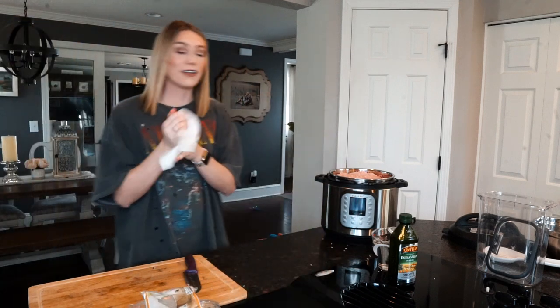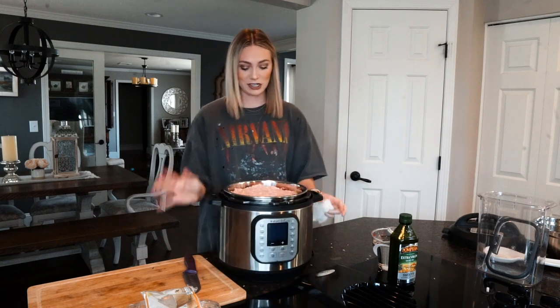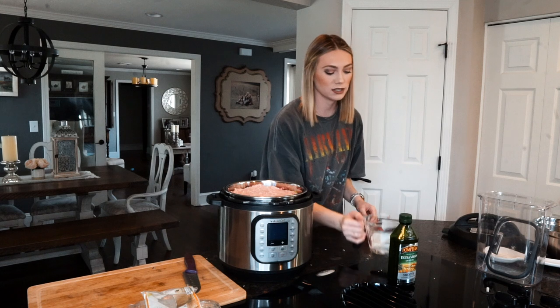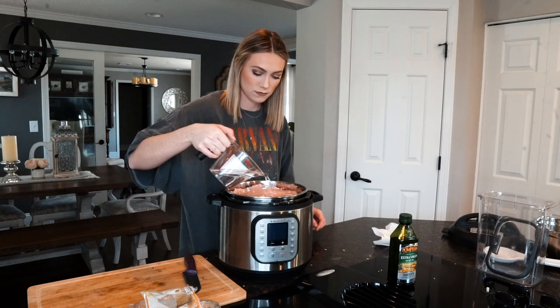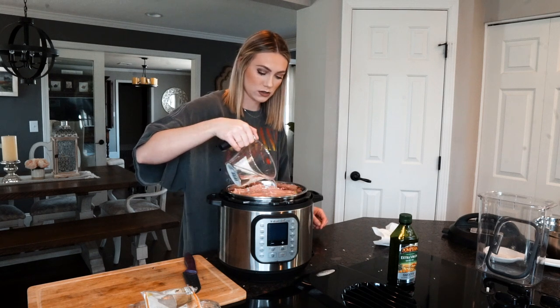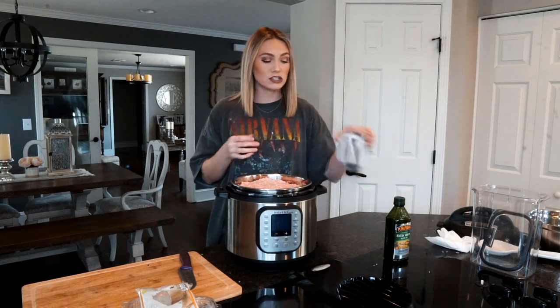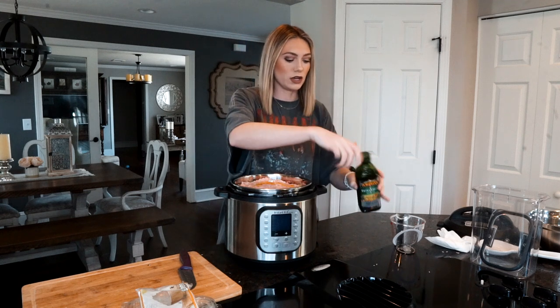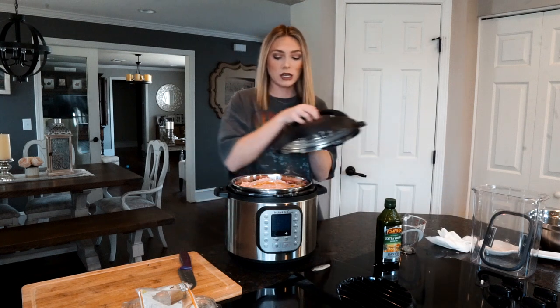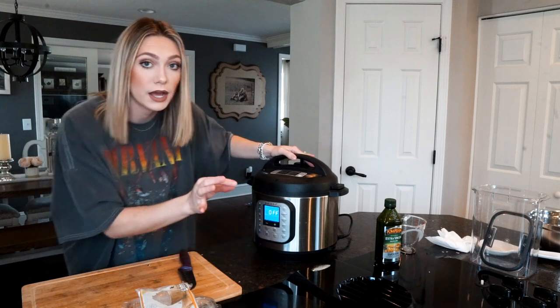Now that I've washed my hands — the pot is packed completely full. I'm going to add the two cups of water next, doing it slowly so it has time to soak in and get towards the bottom. Then I'm going to add a drizzle of olive oil on top — olive oil has really good things in it for dogs. Then I'm going to put the lid on the Instant Pot.